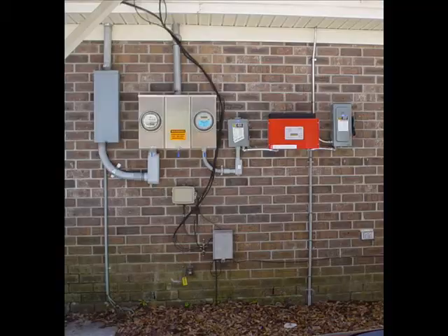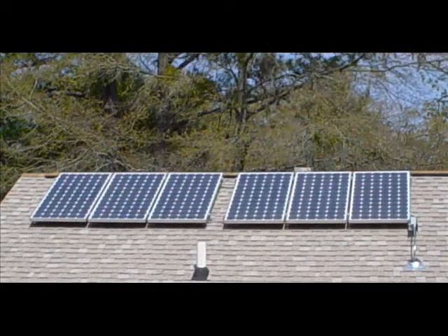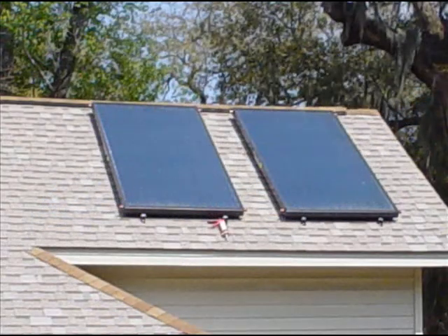And here is what the final system looks like. The readout on the Sunny Boy inverter shows how much electricity is being produced.